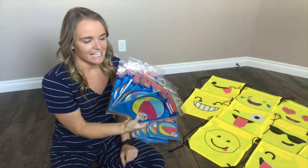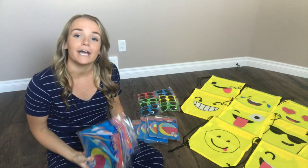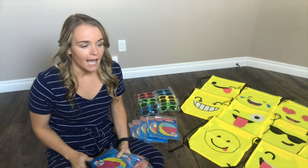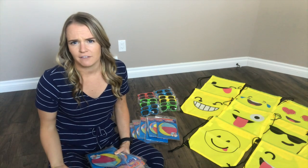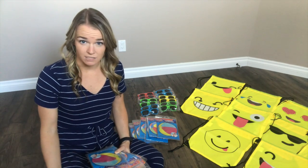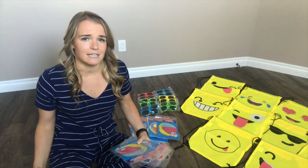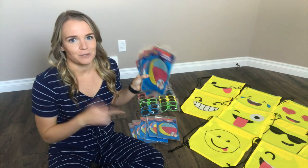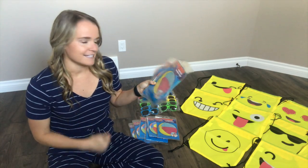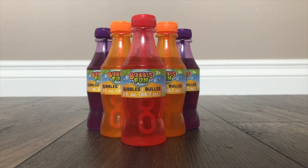Next, I bought each of my students a beach ball, which I picked up from the Dollar Tree — just one for each student. I had looked on Amazon first, but the beach balls there were only 12 inches in diameter, which really isn't the size of an average beach ball. The ones from Dollar Tree are 20 inches in diameter, so I went for those. These will be the second item going into the bags.